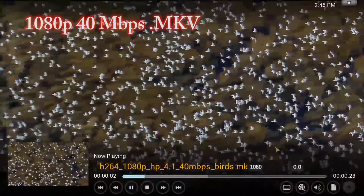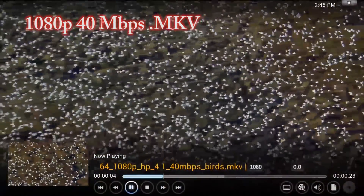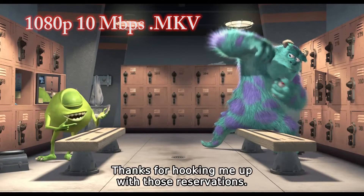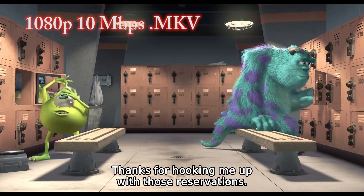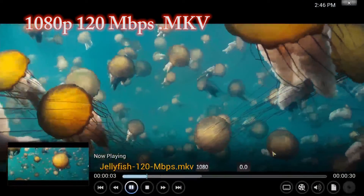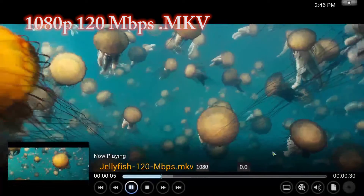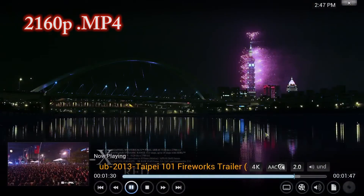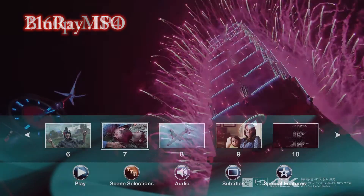Kodi ran very smooth as we would expect, and the test videos didn't have frame drops or other problems. All the videos ran from an external 1 terabyte 2.5-inch hard drive without the need for a separate power supply. You can even run Blu-ray ISOs with their menus.